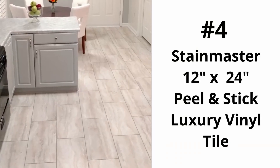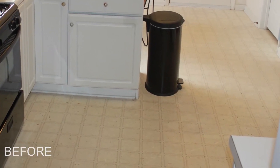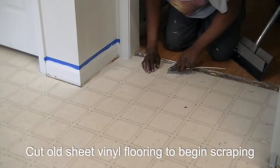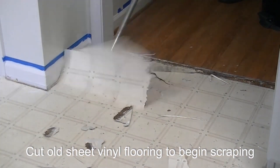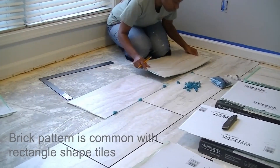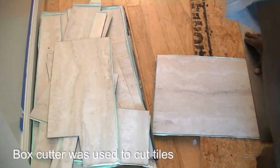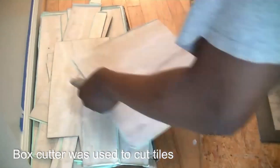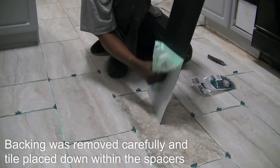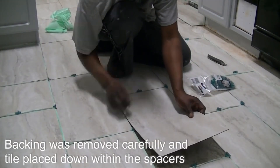At number four is our 12 by 24 rectangle shaped peel-and-stick tile. This groutable luxury vinyl tile transformed our kitchen. The old tile was so damaged we decided to scrape it up and tile directly on the concrete subfloor. Installing tile in a brick pattern can also make a room appear larger. Peel-and-stick tiles are easy to cut to shape and easy to install. It was really nice to see the quick transformation of the floor with each tile that was laid.